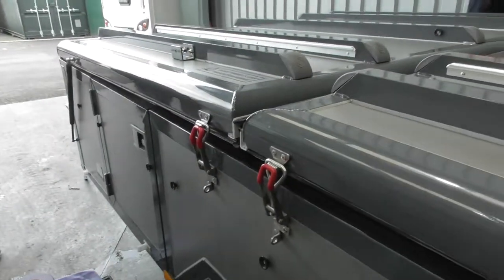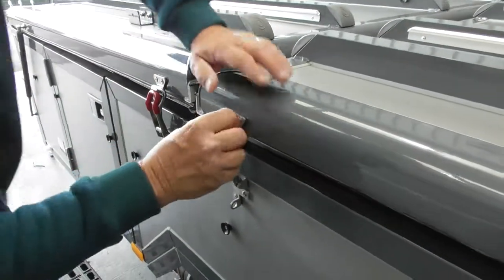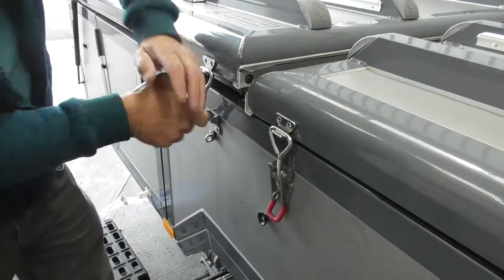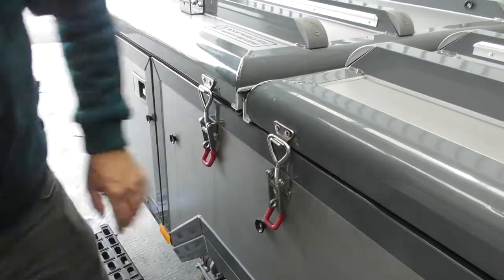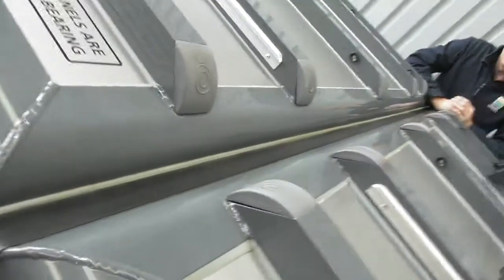Then you can pull the lock down now, and then secure that. It's locked in now. So you see now, the seam's on the top of that junction — or the joint unit.